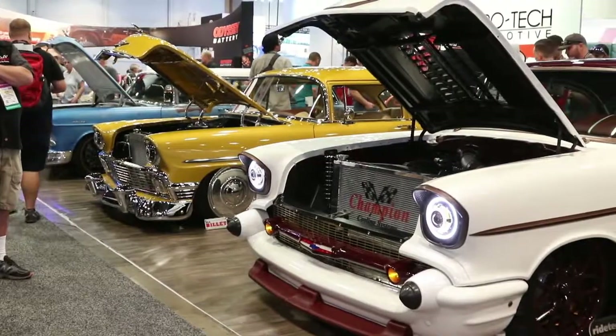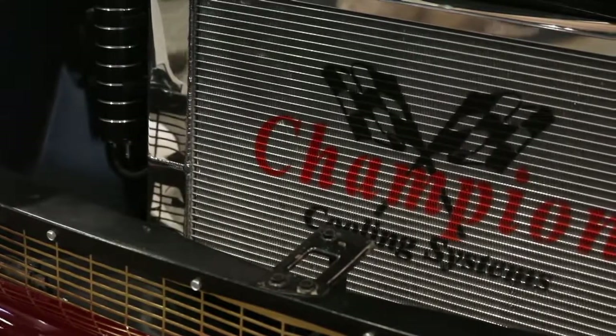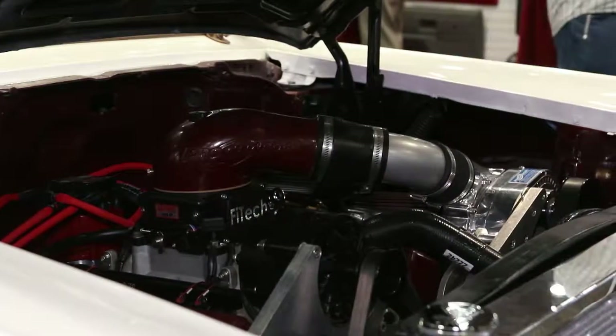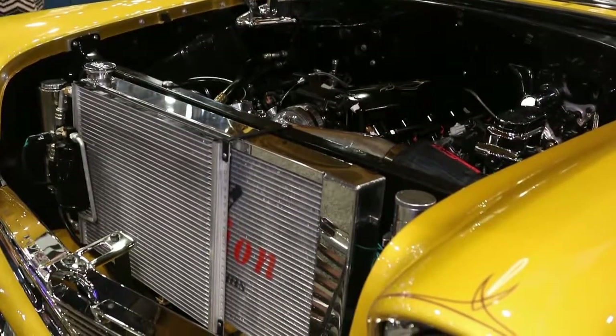So we've got the three Tri-Fives lined up here — they were great guinea pigs for this radiator application. But you do custom work or semi-mod work for other vehicles as well. The custom shop that we have at Champion Cooling has been making radiators going all the way back into the 20s and 30s — Hudsons, Packards, going into the 30s Chevys. So if you have something out there, just send it to us, call our fabrication department, and we can work with you to make something that fits your vehicle that we don't currently make.